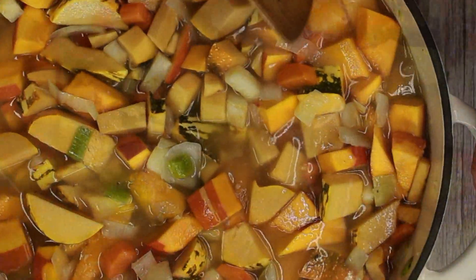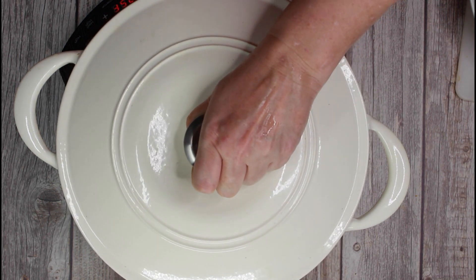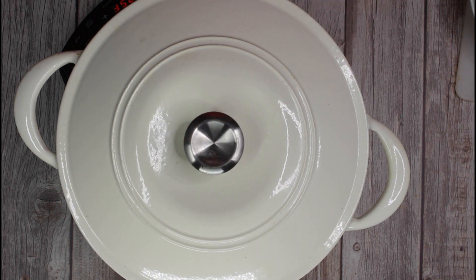Then cover the pot with a lid and let the soup simmer on medium heat for about 45 to 60 minutes, or until the pumpkin cubes are soft.